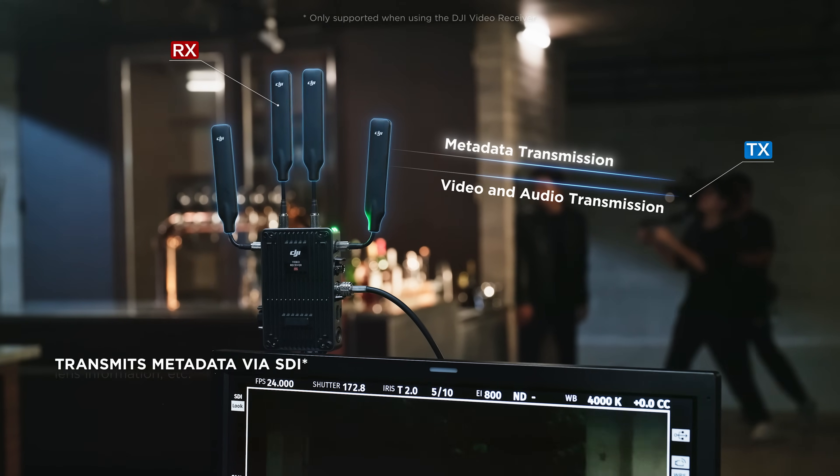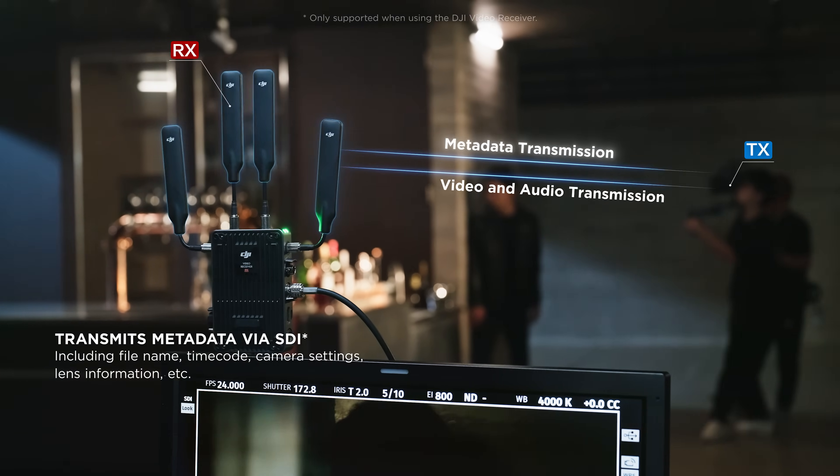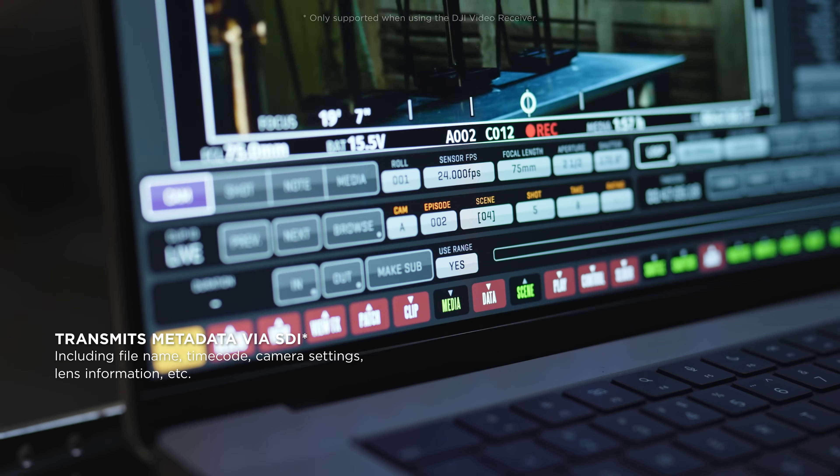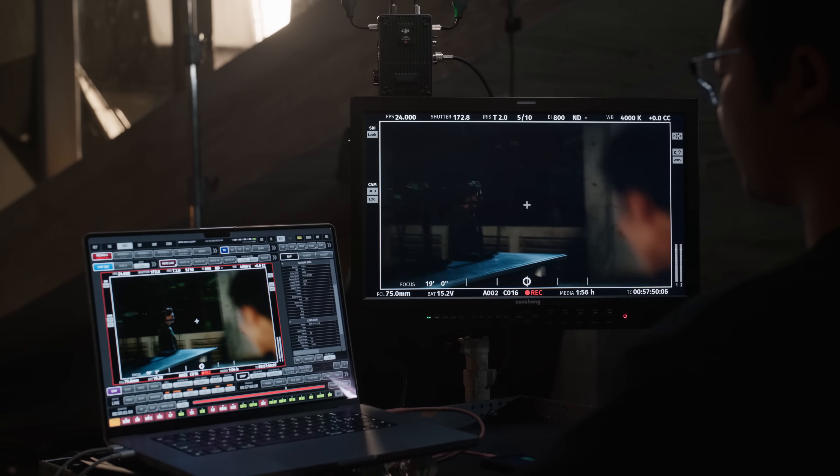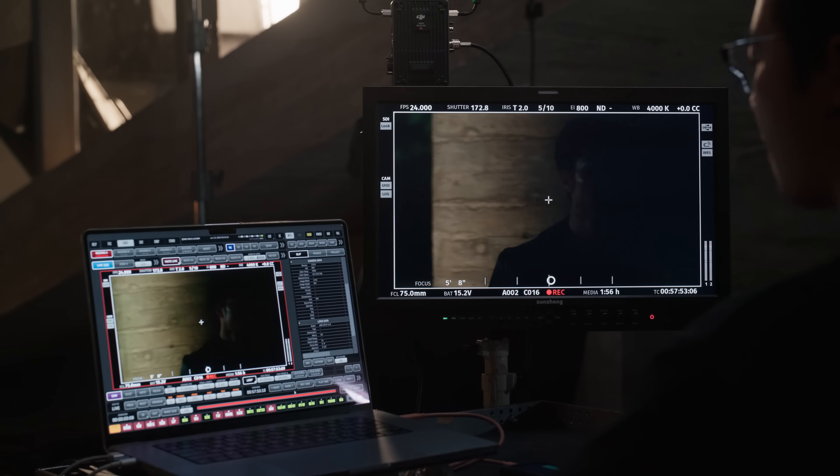The new standard receiver can additionally transmit time code, camera parameters, and other SDI metadata, enabling DIT teams to playback footage and pre-composite visual effects in real-time.